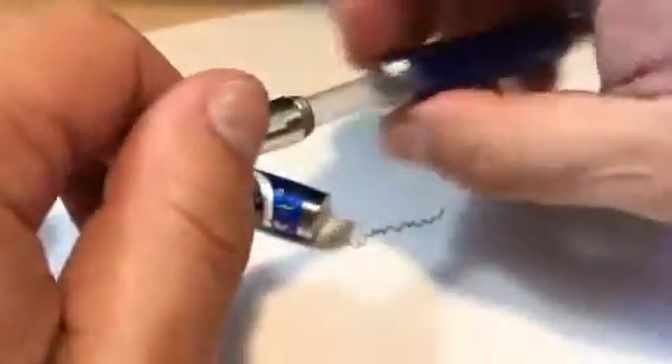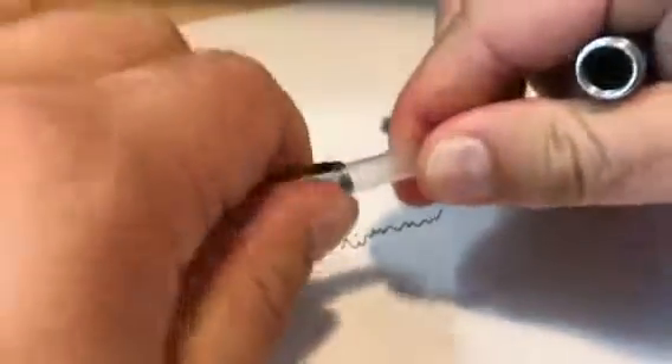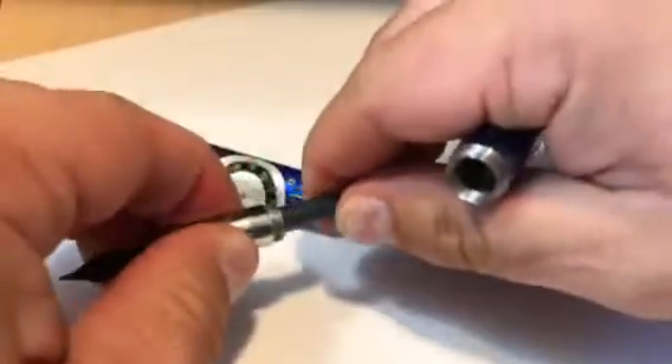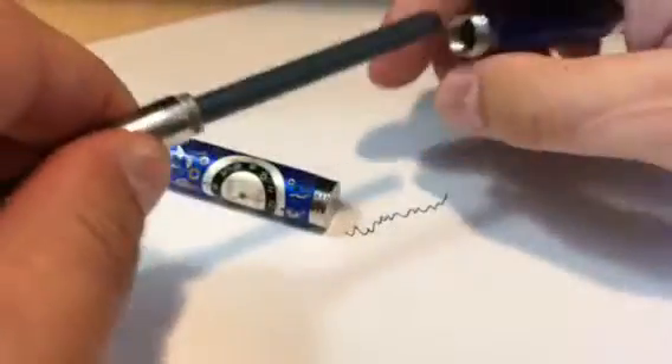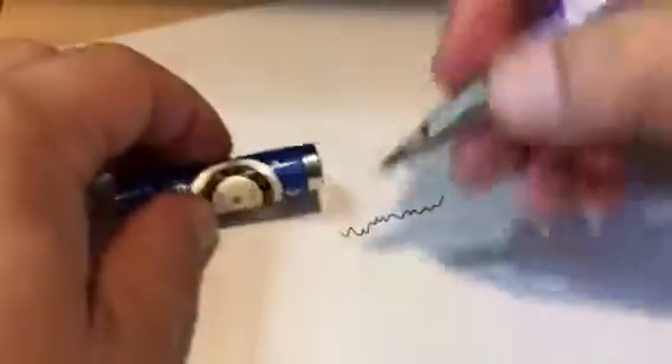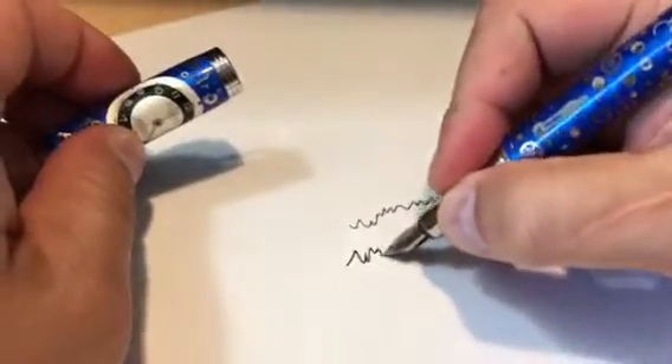If you would like to go back to the cartridge, you pull the pump out and push the cartridge back in, then screw the nib section back on — and there you go.